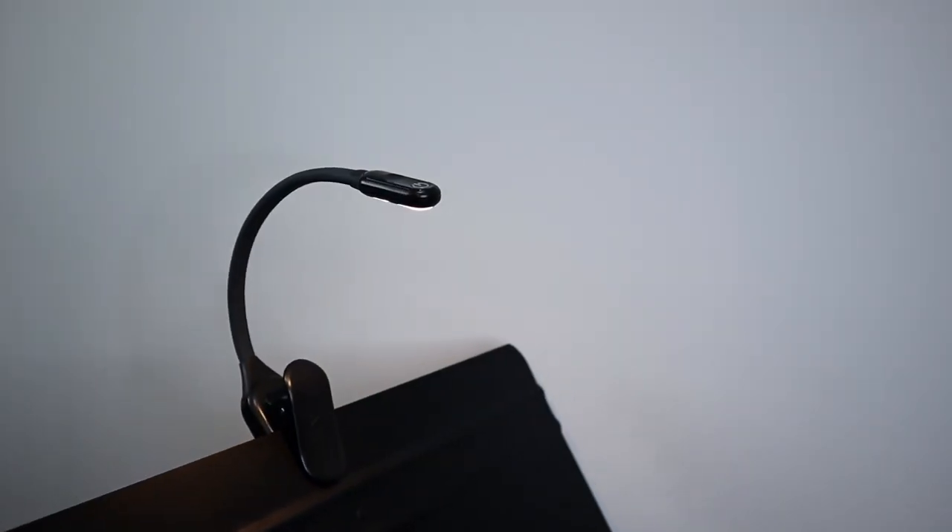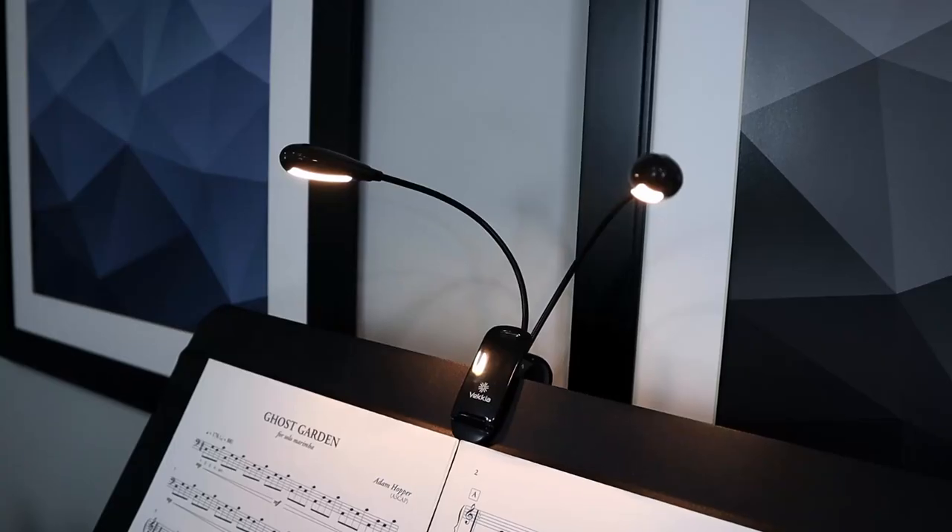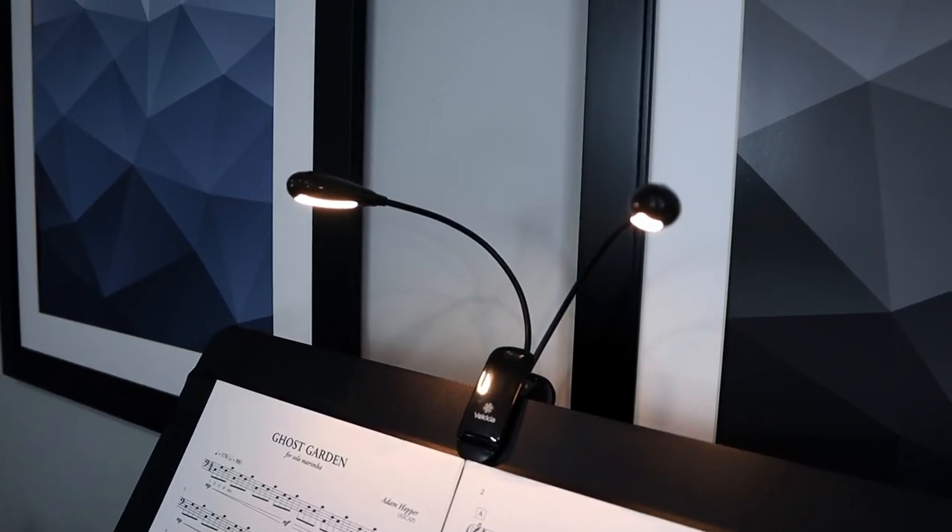Both of those smaller lights are really good for practicing where you might just need a little bit more light for parts of your music, especially if the room has some dark spots or an overhead light that's not very bright.